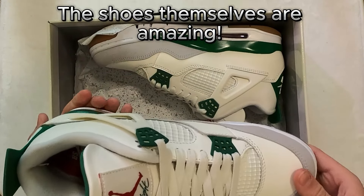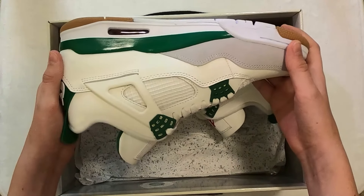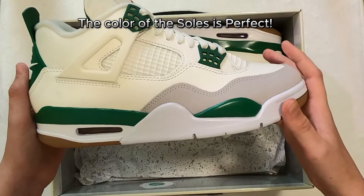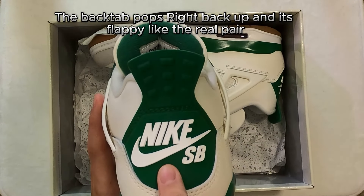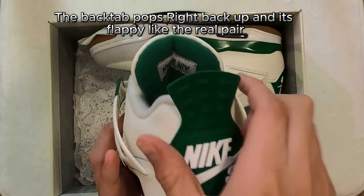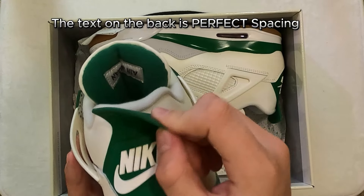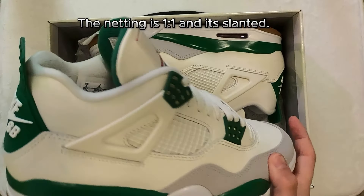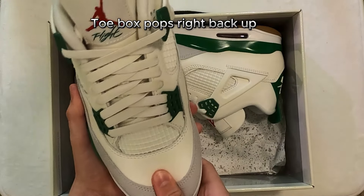The shoes themselves are amazing. The color of the soles is perfect. The back tab pops right back up and it's flappy like the real pair. The text on the back is perfect spacing. The netting is one-to-one and it's slanted. The toe box pops right back up.